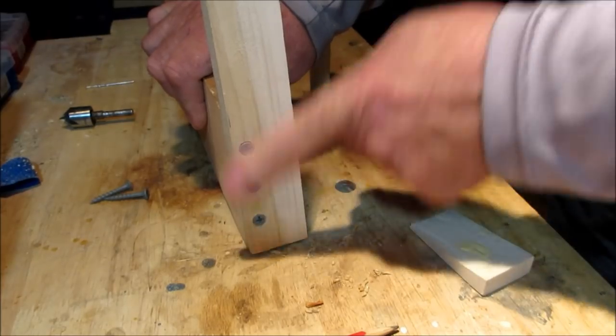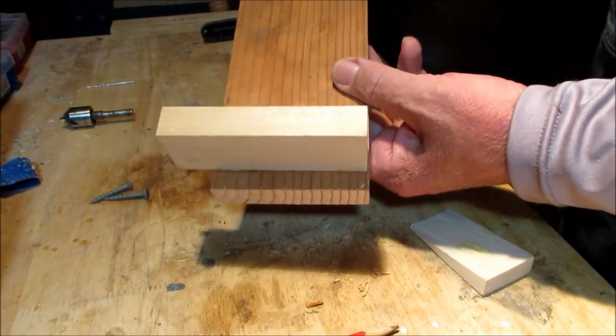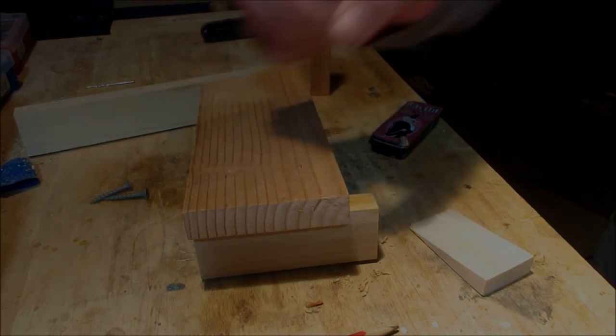There we go. I'm going to do the same thing on the kicker for the side plate — put a couple of screws in there. I've already got them marked where they need to go.